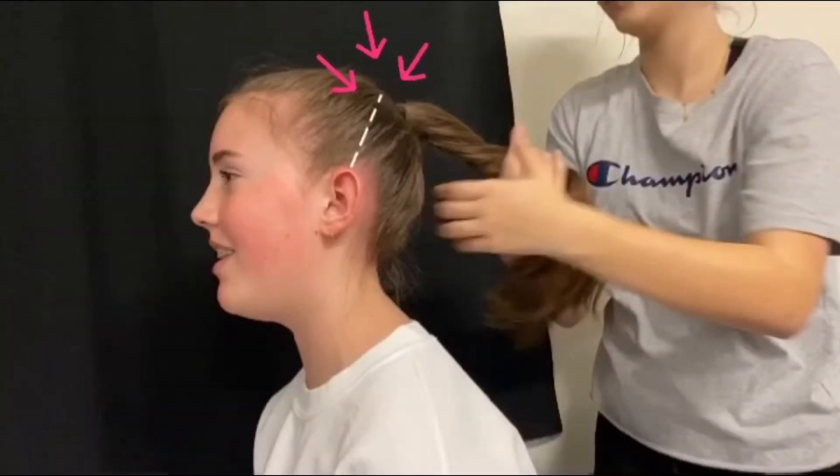You're going to start with your hair in a high ponytail. We did ours a little too low, so do yours slightly higher than ours. If you see the white line, it's leading from the tip of her ear, so make sure it's in line with that. Do it a little higher than ours, and try to get it as smooth and slicked back as possible before beginning your bun, with no bumps anywhere.